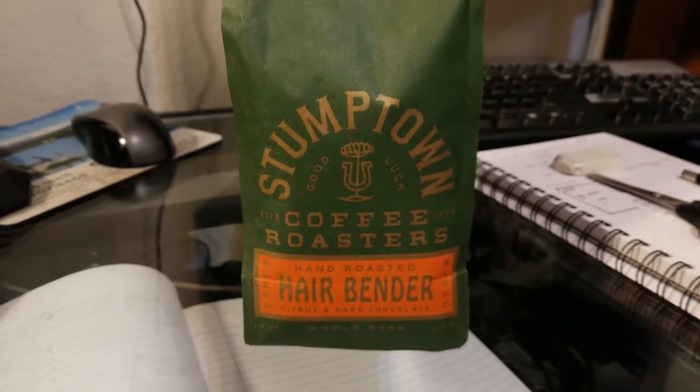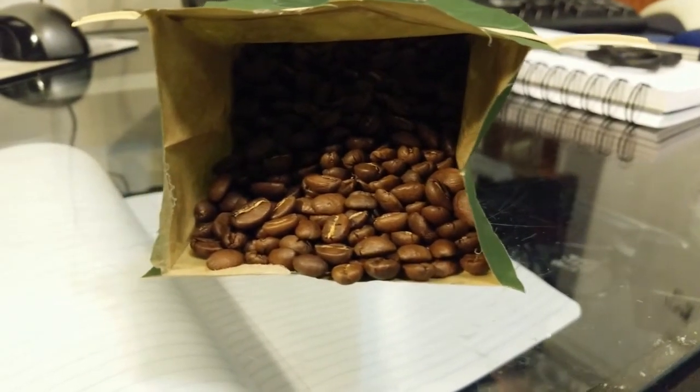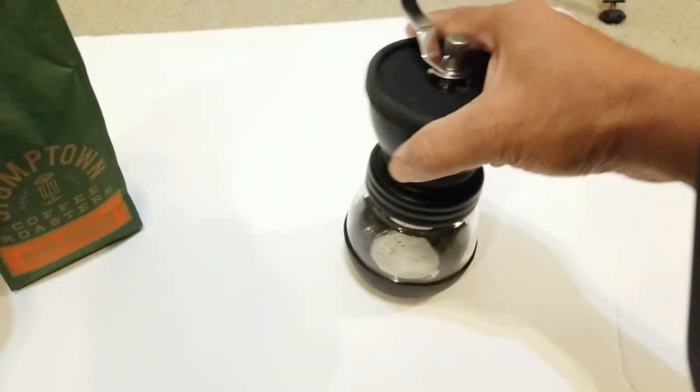Let's see. Looks like it's the whole bean, so we're going to have to go and manually grind it. And it's got citrus dark chocolate — citrus dark chocolate. All right, so let's give this one a shot here shortly.